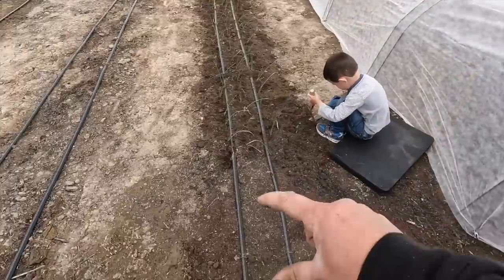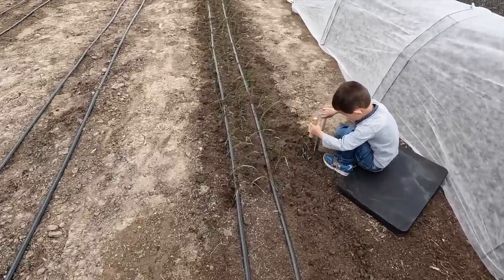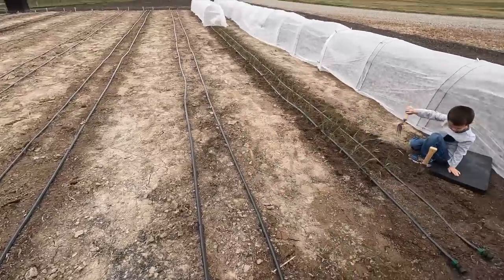Onions are in — we ended up with a tiny bit of space at the end of the row, perfect for some extra red cabbage coming soon. Between this row and the raised bed garden, we've got close to 250 Walla Wallas planted so far, which is quite a lot. We use a lot of onions, we give a lot away, and we still have quite a number in storage that have stored really well. I do plan on planting some Candy onions as well.